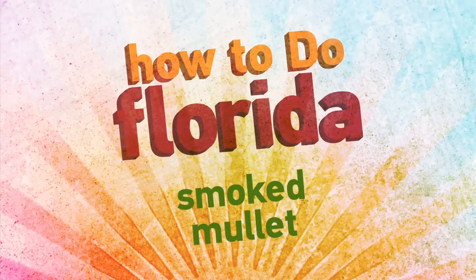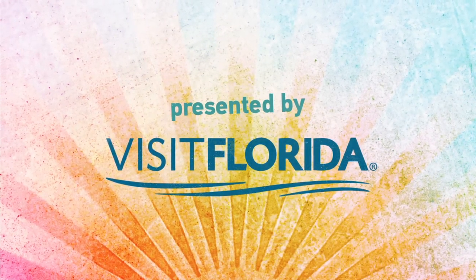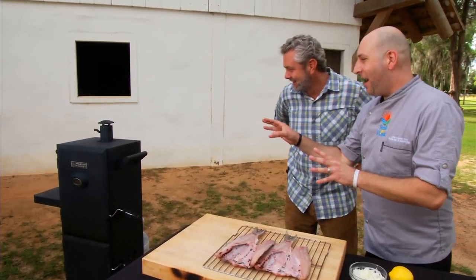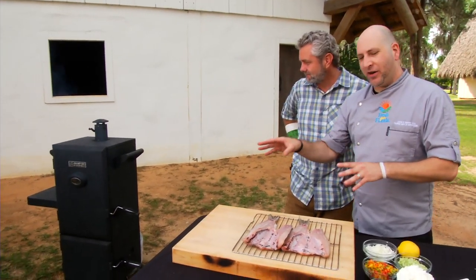This How To Do Florida segment is presented by Blizzard Florida. We're here in Tallahassee and something is smoking. What's going on, Amesha? It's not what you think it is. We have a wonderful smoke box here and some beautiful fish, and we're going to do some cool stuff today.